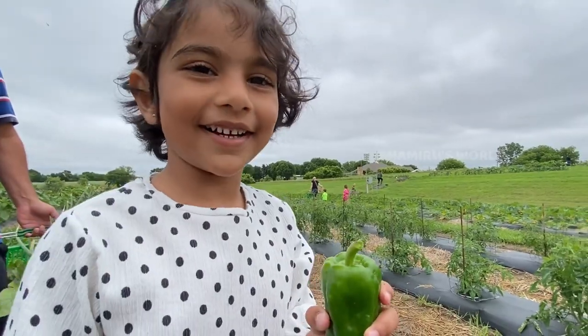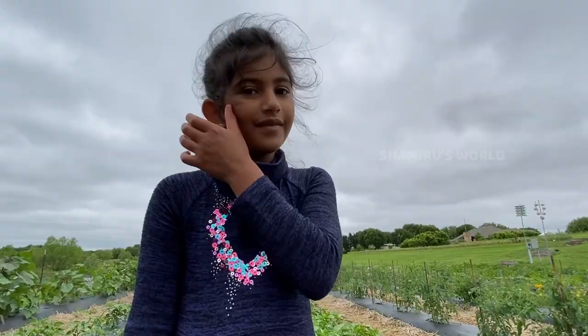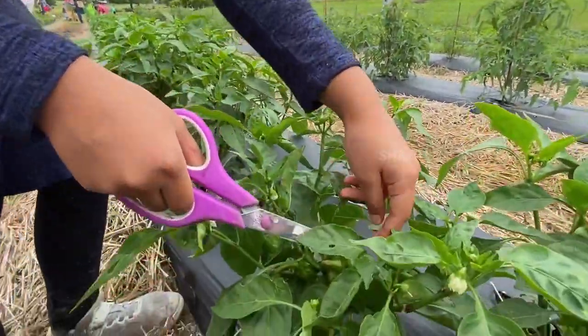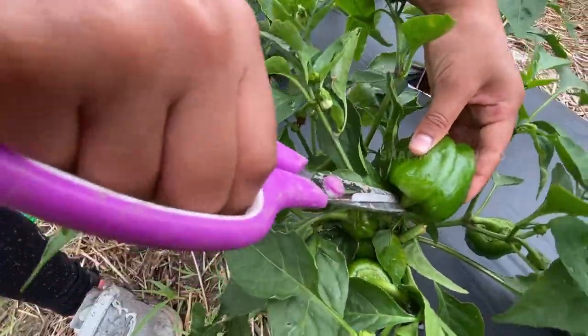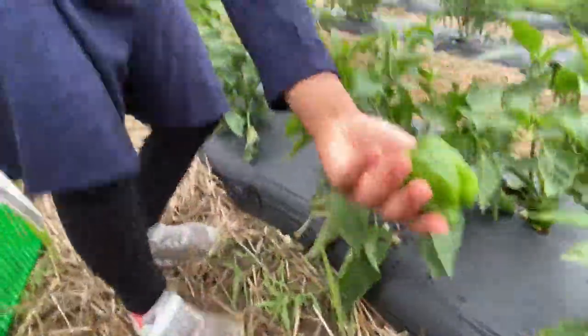We're going to make a pizza with all these ingredients! Guys, look — I found a good bell pepper, it's right here. Got it — here it is, guys!